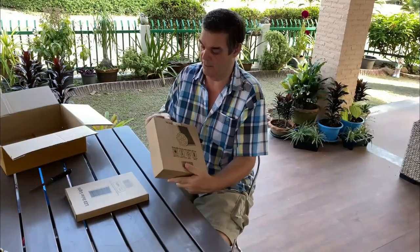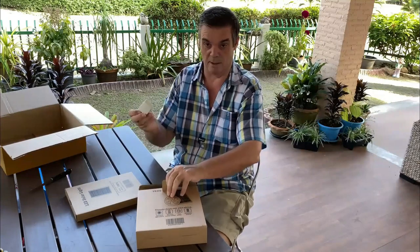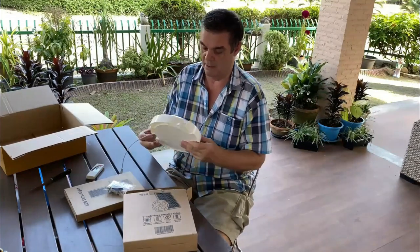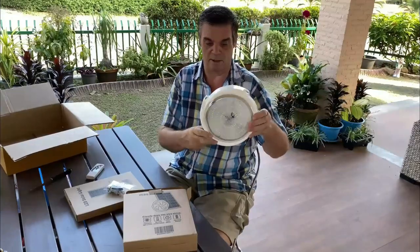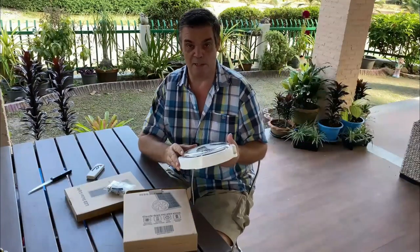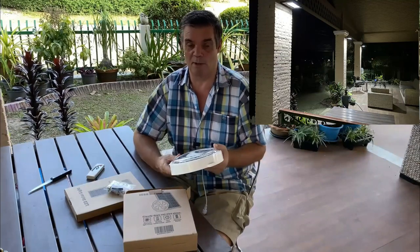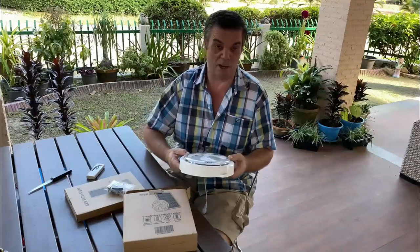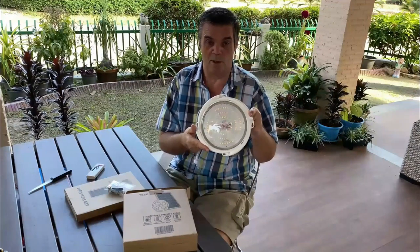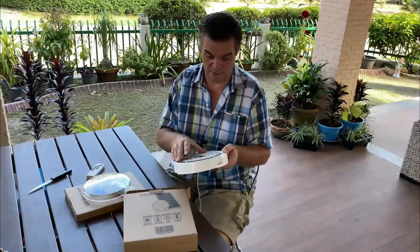This is obviously a solar panel and a light fitting, and it comes with a remote control as well. The reason why I bought this type is because you can easily change the batteries. The floodlights I've put around the house are a little bit more difficult to change the batteries once they need replacing, because eventually the batteries will stop recharging and you need to replace them.